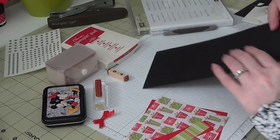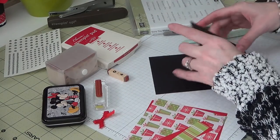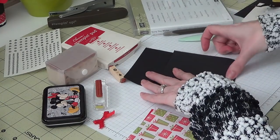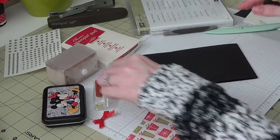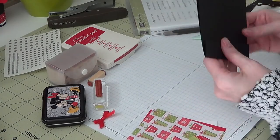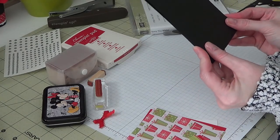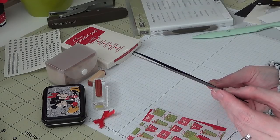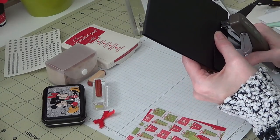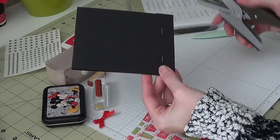Now we'll just fold up all of our score marks here. Sometimes they fold pretty easy and sometimes they don't. Our bottom flap here. You just want to take this and kind of push it so you want to make sure that you've got your matchbook shape like that. Now we're going to go ahead and staple — I'm just using my little tiny Stampin' Up stapler here — about two-thirds of the way up because you don't want to staple it shut. Just a couple of staples to hold it.